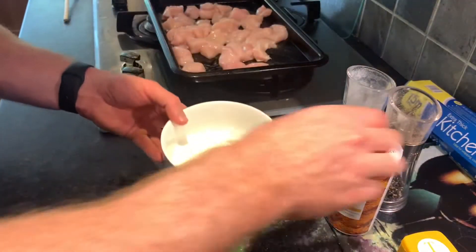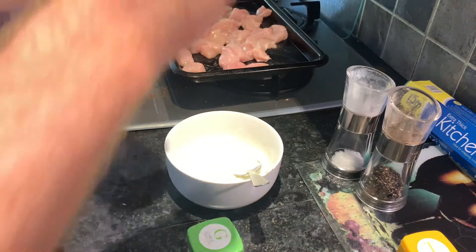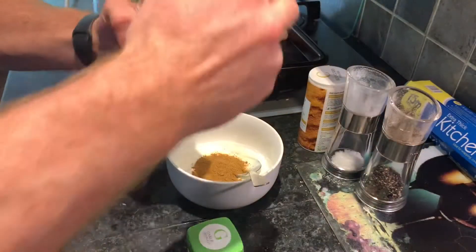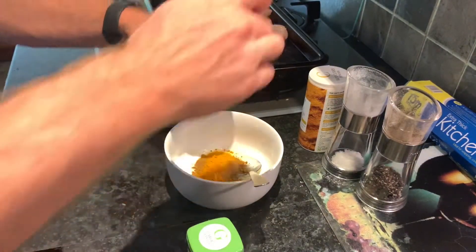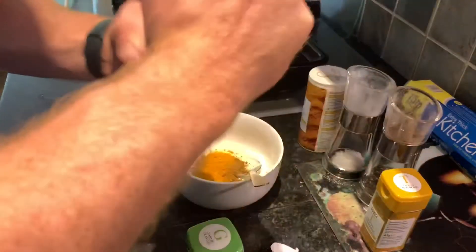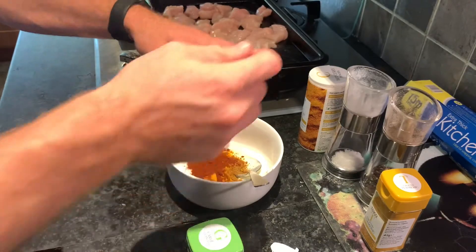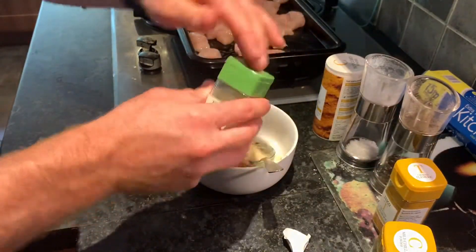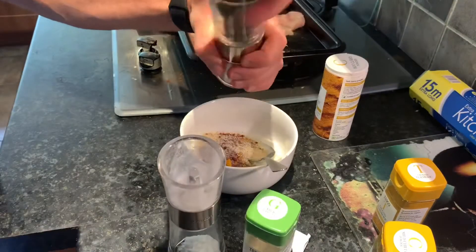In this bowl is 150 grams of plain natural yoghurt. I'm just going to add in all the seasonings — curry powder, turmeric — roughly a teaspoon of each will be fine. And a bit of garlic as well, then some salt and some pepper.